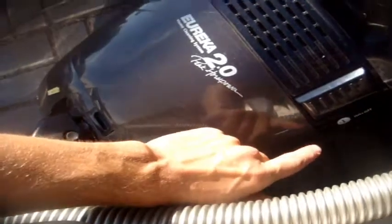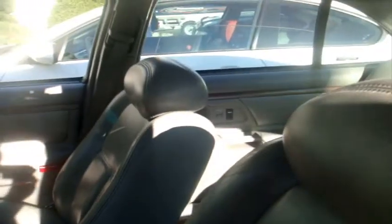Alright, so we're inside the car. Normally what I like to start off with first is the interior, then work my way to the exterior. So right now I'm just going to vacuum up the carpets with my Eureka 2-horsepower motor and basically get them clean. It's starting to look like a better car already.